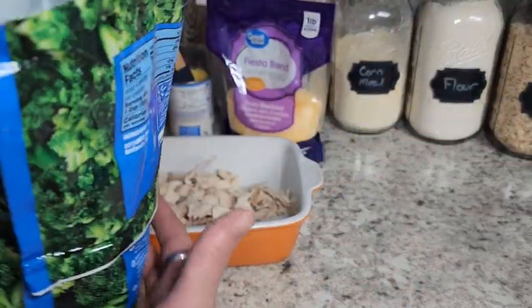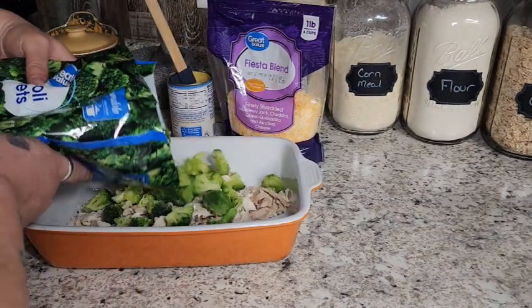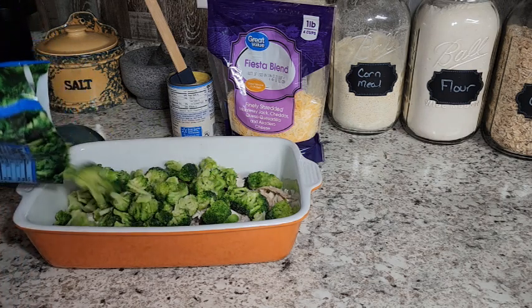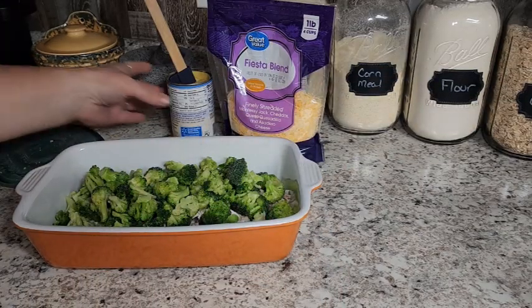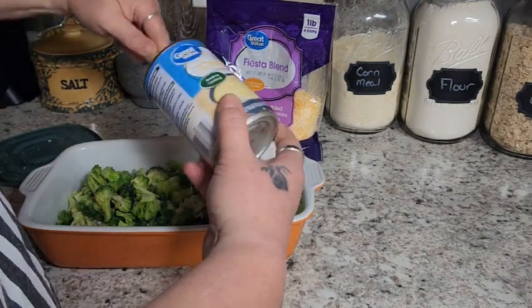And I'm going to use about half a bag of this broccoli — it's still frozen, I didn't thaw it out. We're going to put about half a bag in there, maybe a little more. I love broccoli, it's so yummy. Then we're going to add our cream of chicken condensed soup right in here.